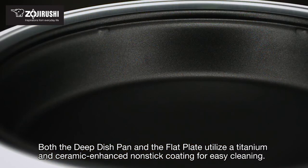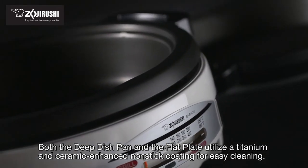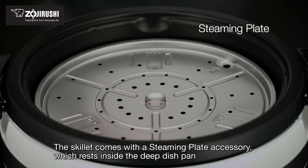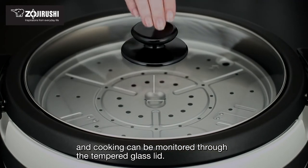Both the deep dish pan and the flat plate utilize a titanium and ceramic-enhanced non-stick coating for easy cleaning. The skillet comes with a steaming plate accessory, which rests inside the deep dish pan, perfect for steaming dumplings or vegetables. Cooking can be monitored through the tempered glass lid.